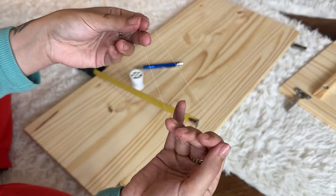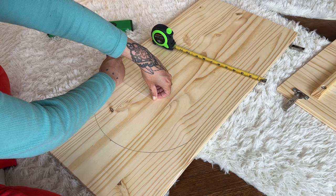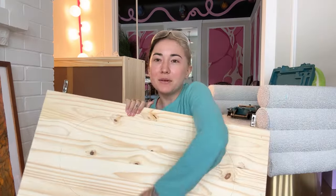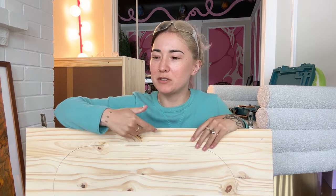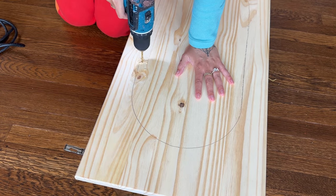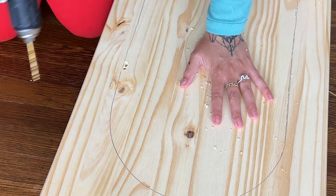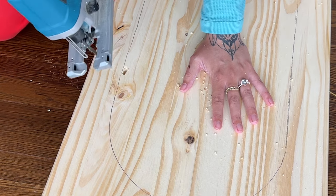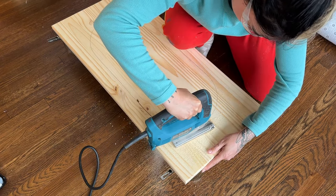I'm starting by cutting out the holes using my little pencil trick to get the perfect curve — you take a piece of string, put it right in the center, and it creates a perfect circle when you move it around. To cut out the oval from the cabinet doors, you can't use a saw because you just need the center cut out. The trick is to drill a big enough starting hole on the line and then use a jigsaw. Use protective eyewear — and ideally you wouldn't be in your living room on the floor, but you gotta do what you gotta do.